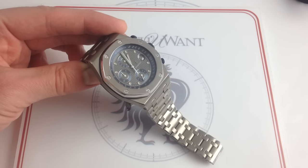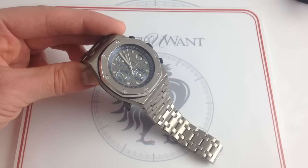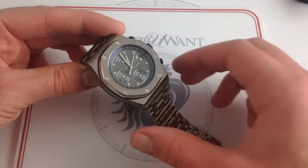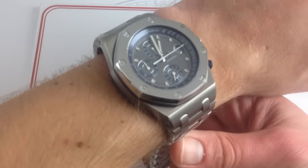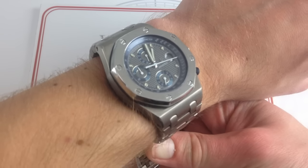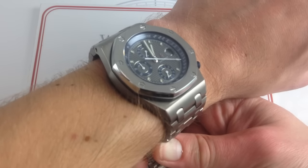Hi, I'm Tim. Welcome to Watch You Want and thanks for logging on. Today we're looking at an early Audemars Piguet Royal Oak Offshore Chronograph, reference 25721Ti, 42mm in titanium. You can see this Offshore and, if you like, buy it on our website, watchyouwant.com. If you like these videos, please subscribe to our YouTube channel, Watch You Want Inc.